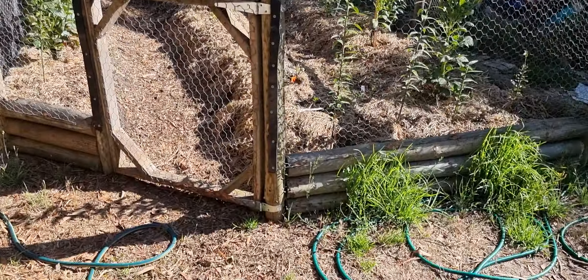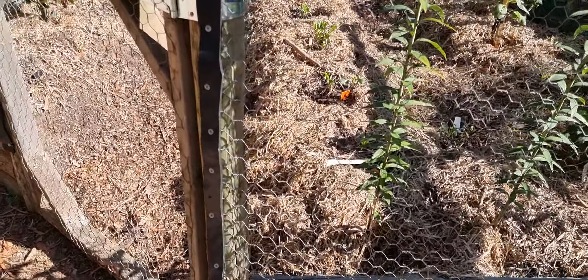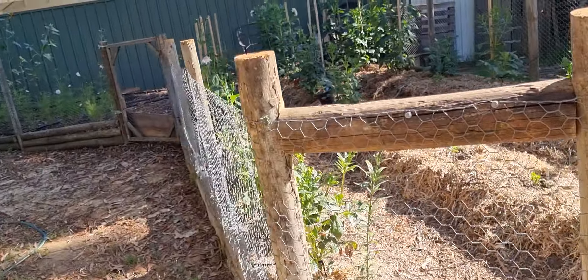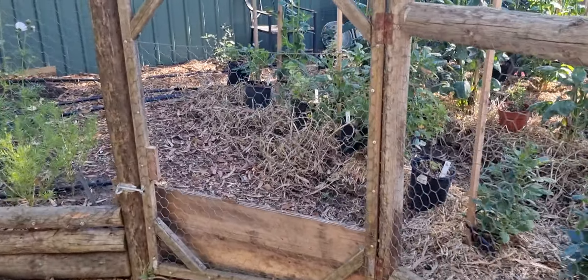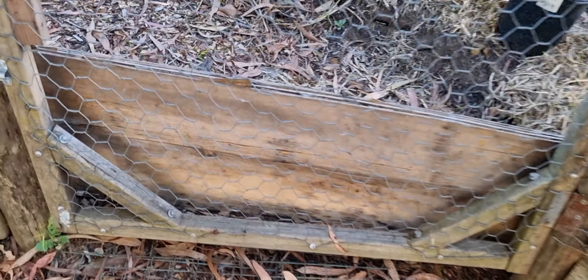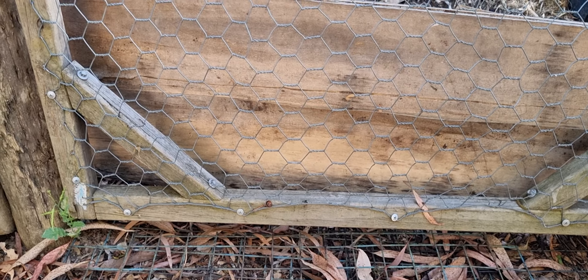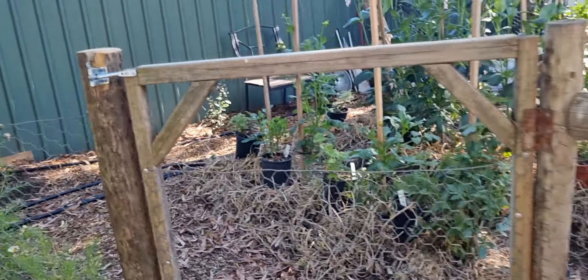The bed behind us with chicken wire is working well because the rabbit can't get in there. Grass is a bit of an issue we'll have to keep on top of. This gate to the dahlia bed I'm not using at the moment — I've had to put some bits of metal down and cover it with cardboard because the rabbit was getting in there too.